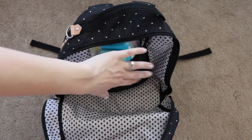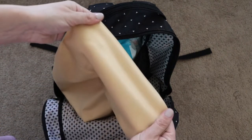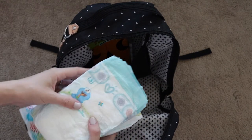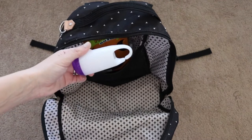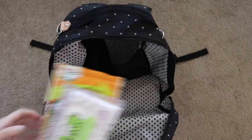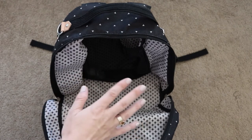In the back pocket there's a mesh lining where I have my Nurse It change pad, which has come in super handy. I also have a pack of wipes from the Honest Company, five diapers, a Munchkin diaper bag disposer, a play pack, and a package of boogie wipes. That is everything in this interior cavity, and you can see it is super roomy and packed really well even without packing pouches.